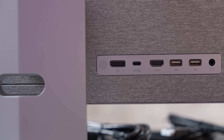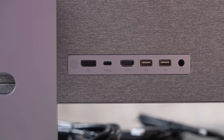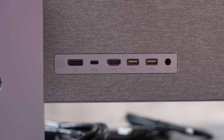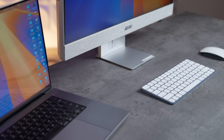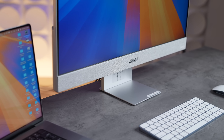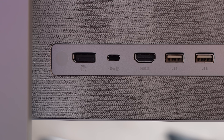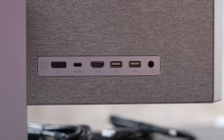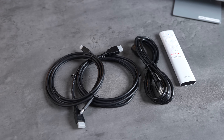Also on the back we have our ports. We have an HDMI 2.0 and a USB Type-C port for DisplayPort connection, so you can connect with one cable to, for example, a laptop and get the signal while it charges your laptop with 96 watts of charging, which is really nice. You also have some USB ports and a headphone output.